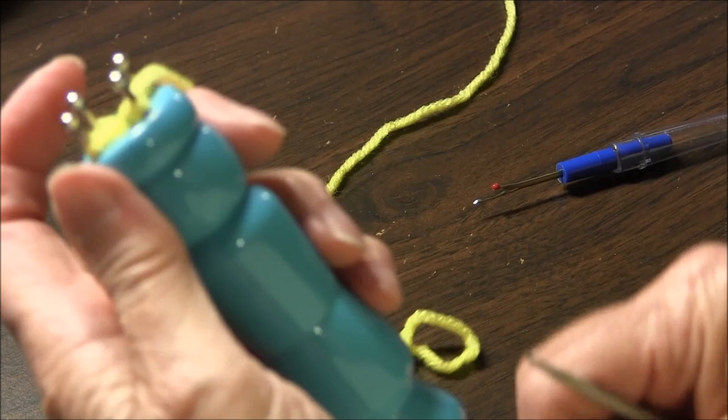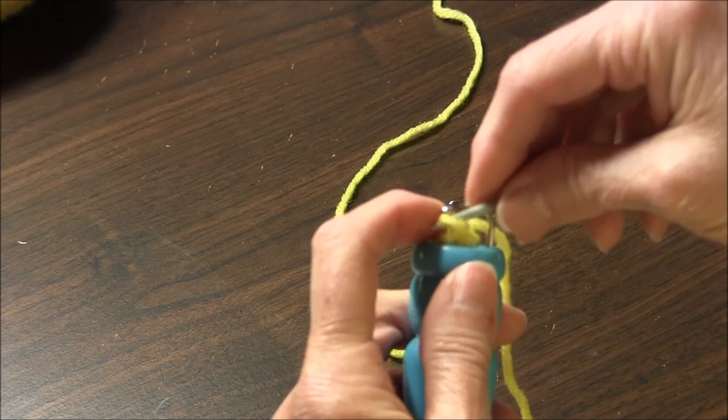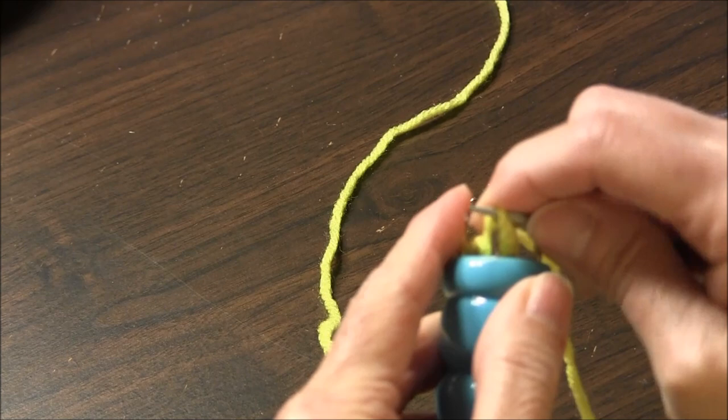Now to bind off — this is the last one that I did. You take this stitch or loop and you put it on the post next to it. Then you take it and you pass it over the top.